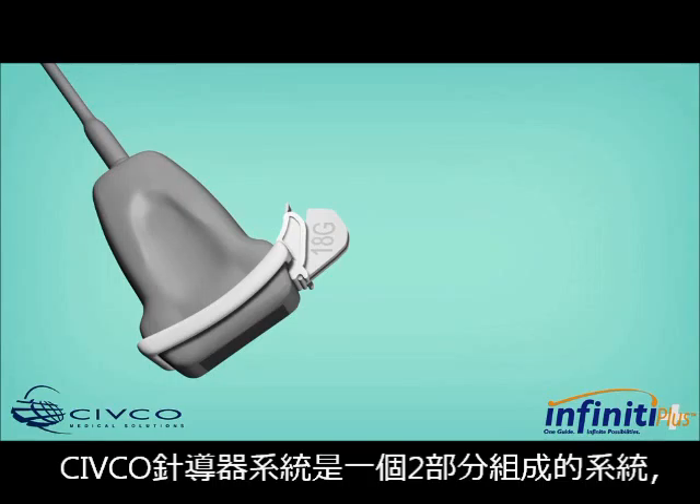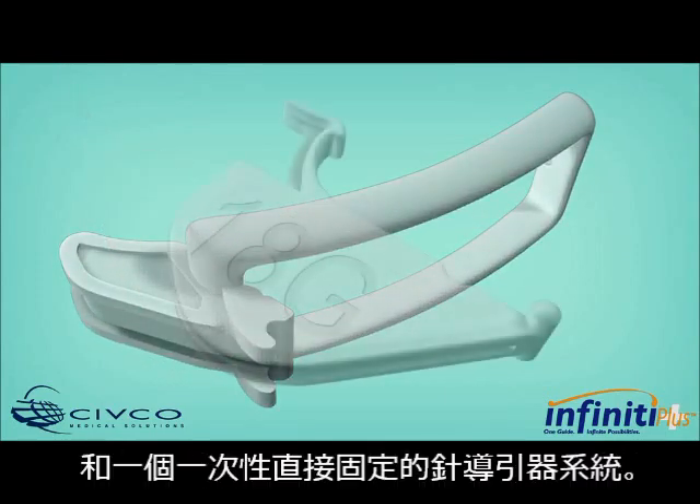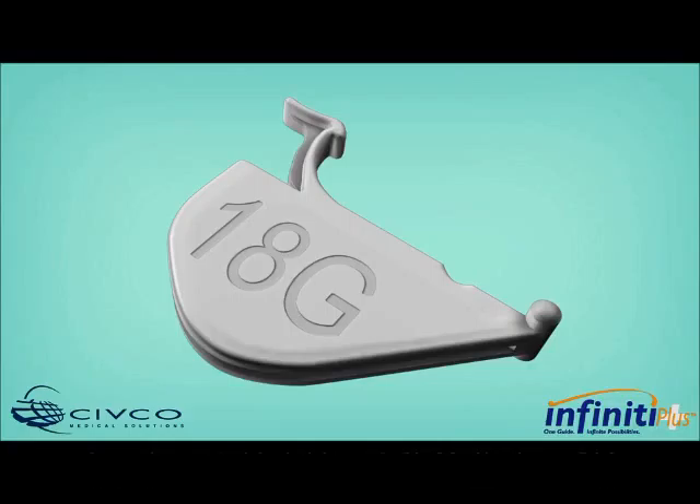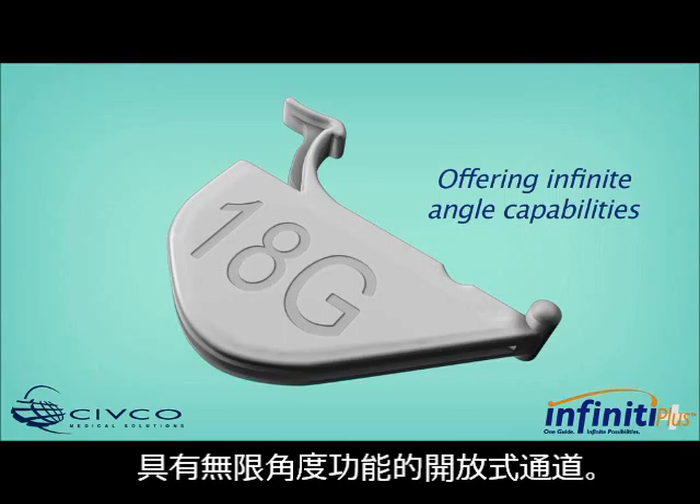CIVCO Needle Guidance Systems utilize a two-part system consisting of a custom reusable bracket and a disposable snap-on needle guide. Infinity Plus offers a unique open channel with infinite angle capabilities.